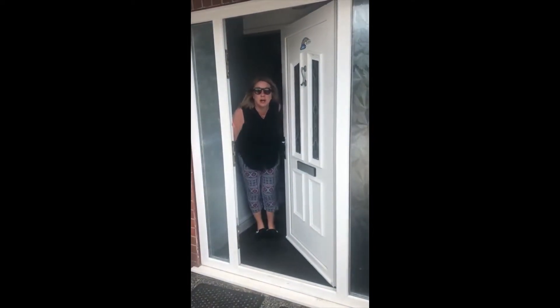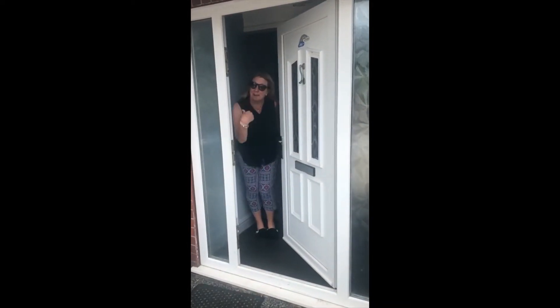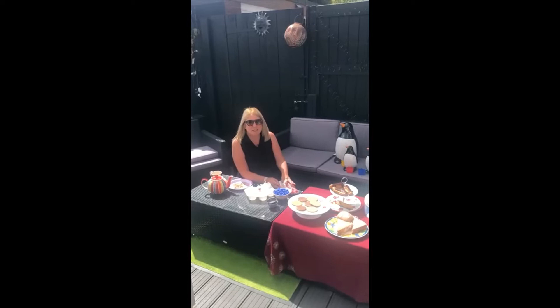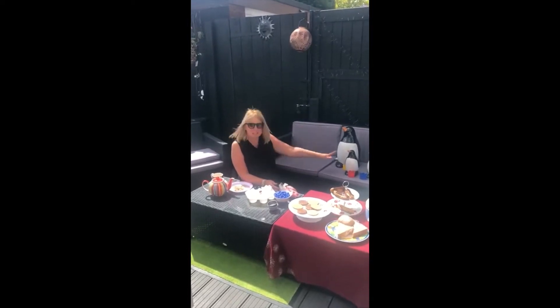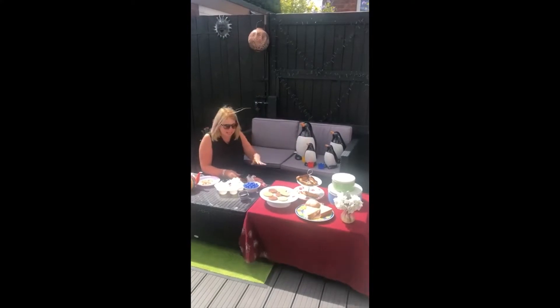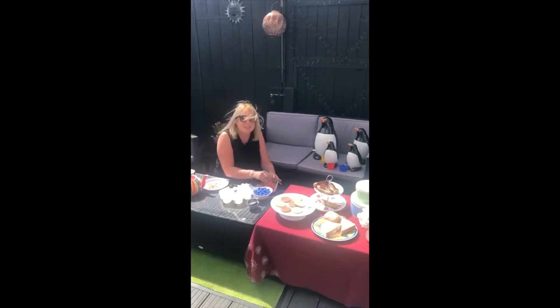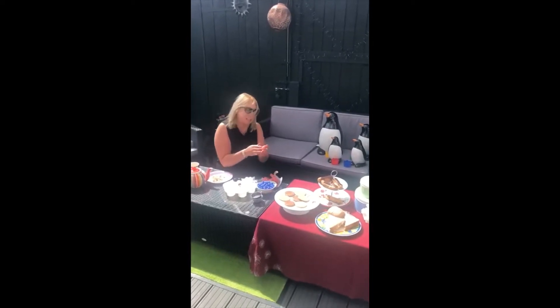Hi everybody! I am so relieved it's not the tiger. Fancy coming to tea? Come on in. Hi, welcome everybody to my tea party. I've got my friends here today. I'm so glad the tiger didn't come. Let's make some things on our brains.